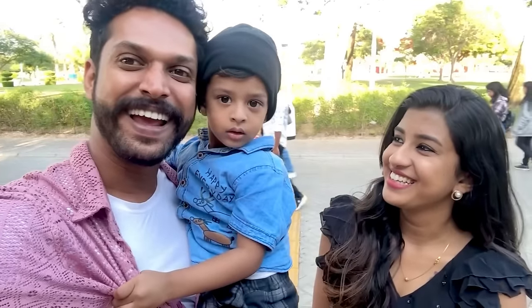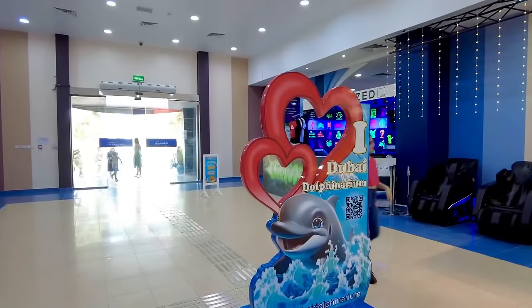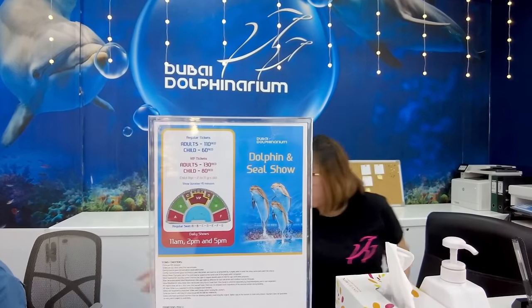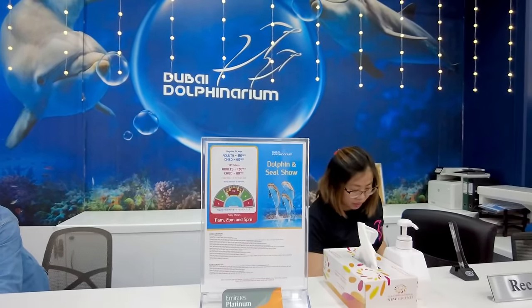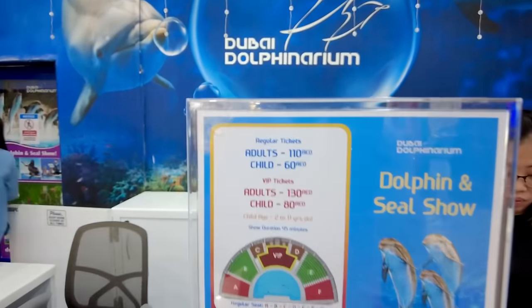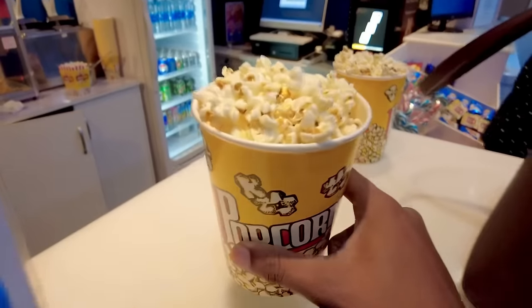We are very excited to see the dolphin. There is a bird show. We will show you where we are. This is Dolphin Bay in Dubai — it's a creek park. We have a ticket. We are very excited. We have a VIP pass.